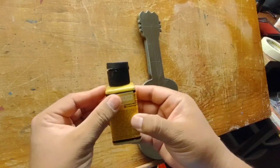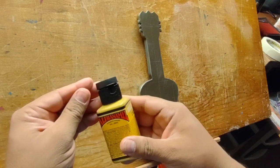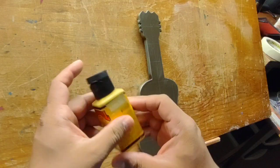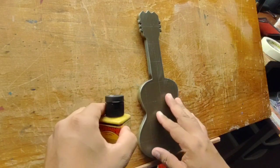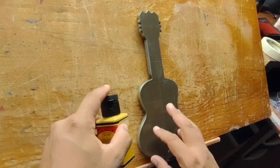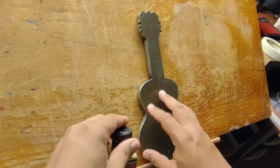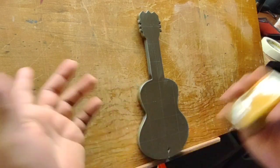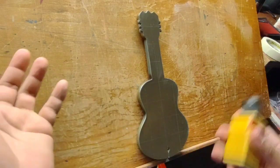Welcome back folks to the Via Pinstriping page. If you are new to this channel please consider subscribing, and if you're a returning subscriber, thank you so much for watching. Today we're going to work on this little incense holder — it's guitar-shaped. On the other side it's got all the little lines like a guitar, but I thought the back of it was a cool shape to do a design on.